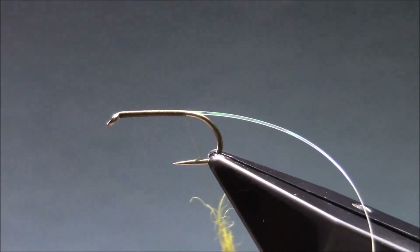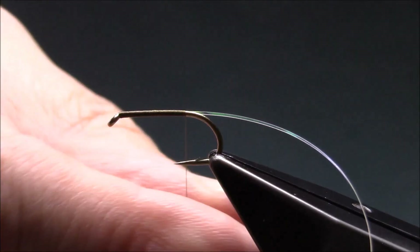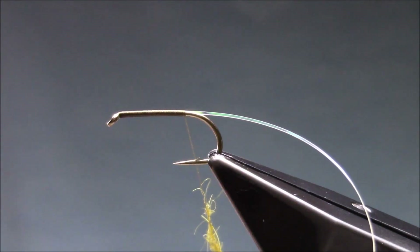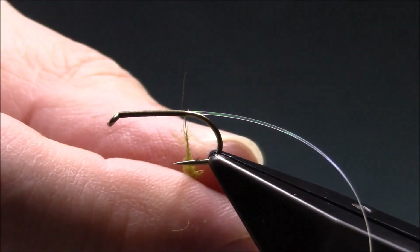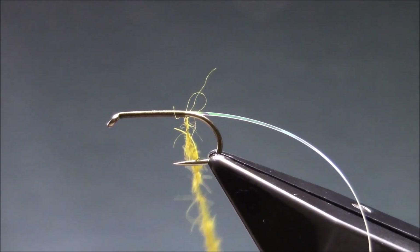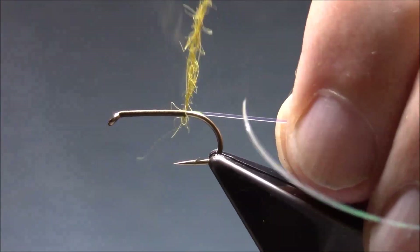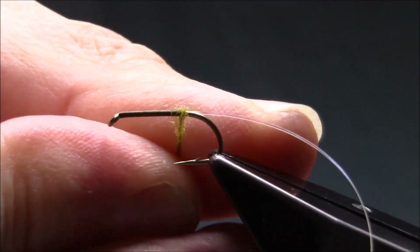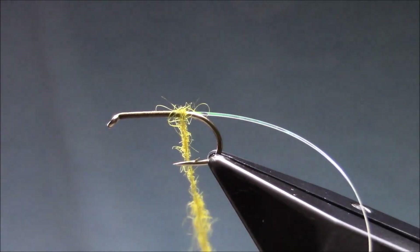Just dub it on quite light — you don't want the body too dense. I'm just going to do a couple of turns just to anchor it, then tighten the dubbing.